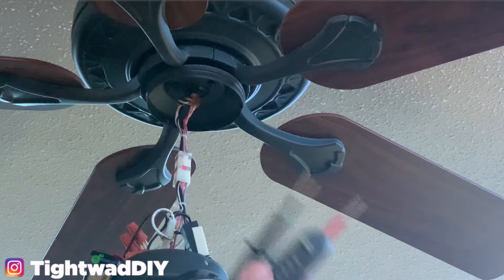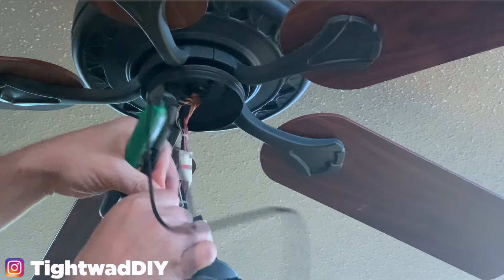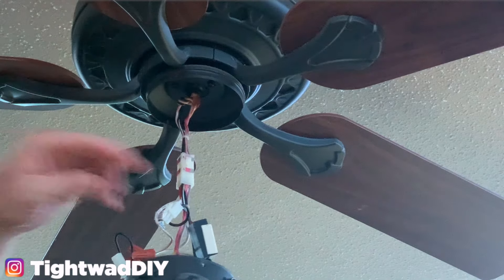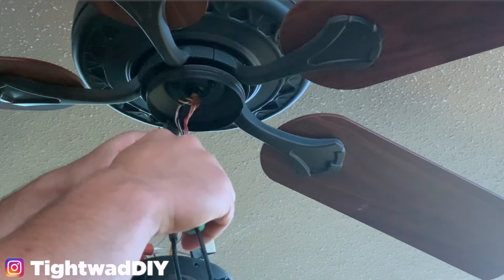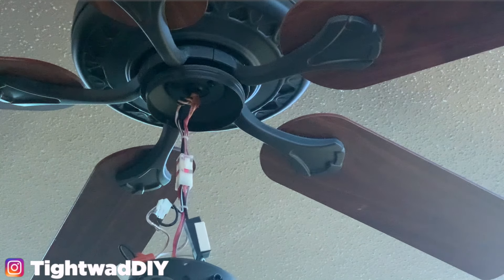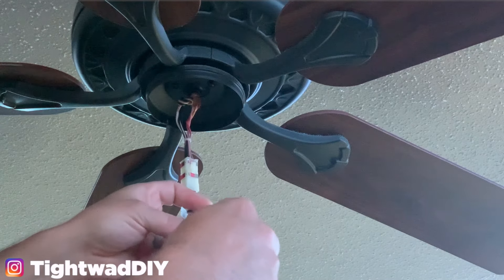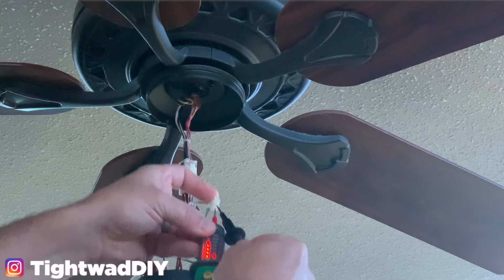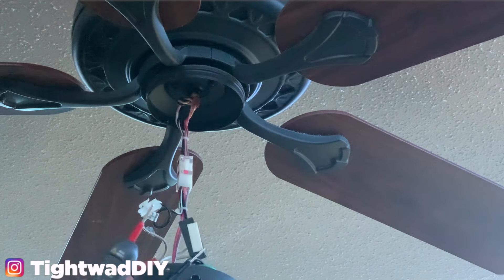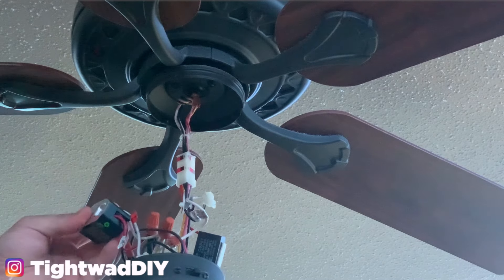I'm going to take my multimeter and disconnect the clip going into the wattage regulator. If I put one probe in each side I should see power. Let me flip the switch back on — you'll see that I have power here; it reads 120. But whenever I come to the bottom of the regulator and measure from the common and the hot I get nothing.